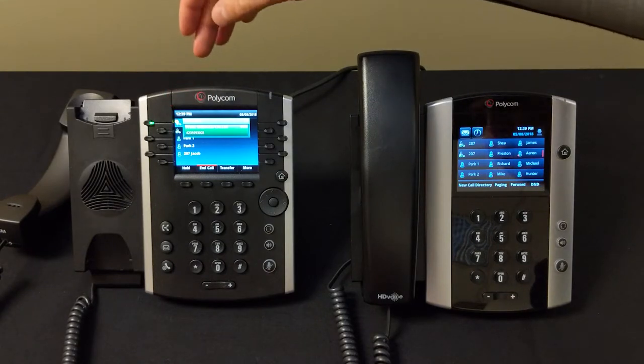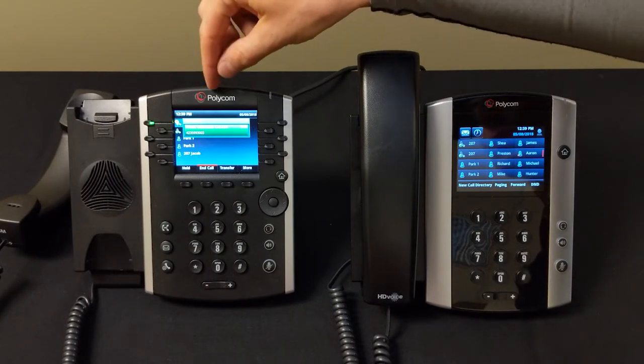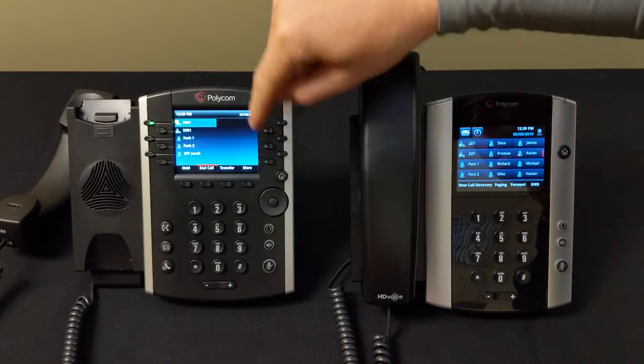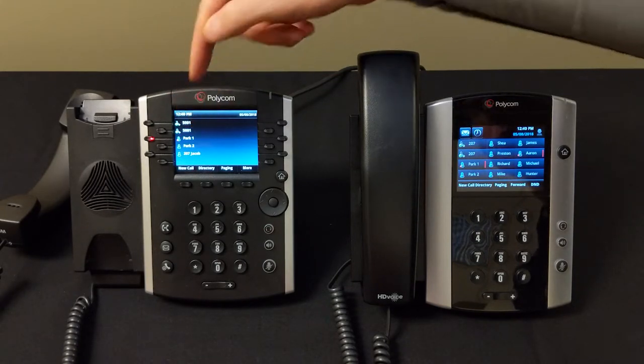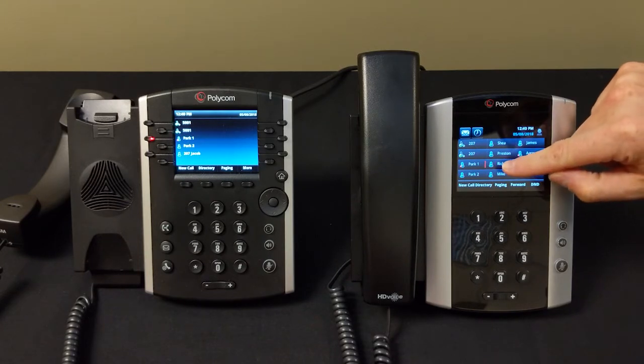Let's say we wanted to pick this call up in another room on another phone. What we would do is park it. We hit our home button to get back to the home screen, then press Park One — that sends it into a global hold known as a park. You can see on the other phone that Park One is now lit up, indicating there's a caller there.